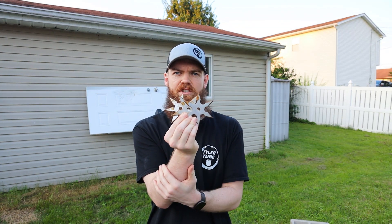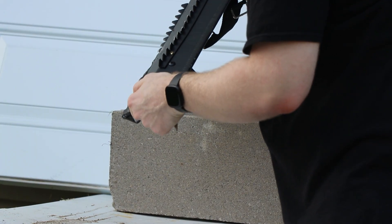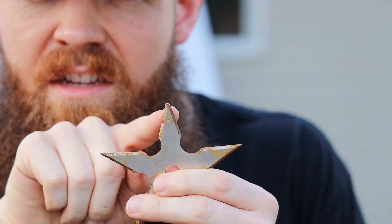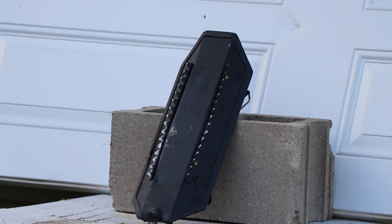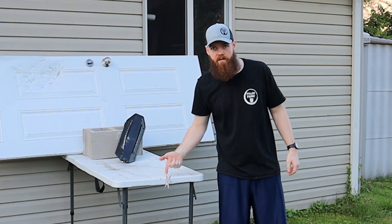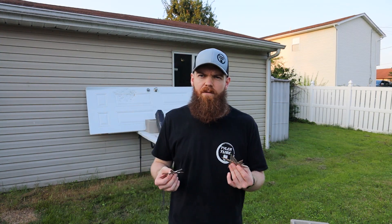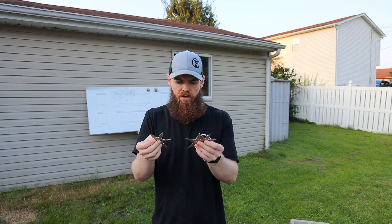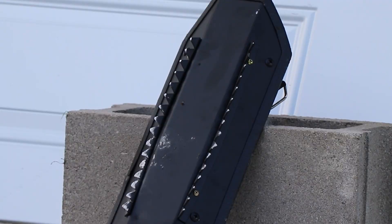How about some ninja stars? I think these could do pretty good. No way — you can literally see it chipped off the tip of the ninja star! After five or six ninja star hits, it took the tip off one of the stars but the shield basically had nothing happen to it — just the tiniest little dents. We're going to need something bigger.